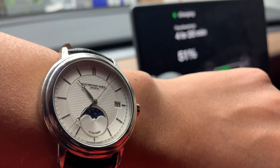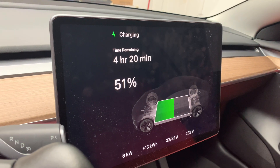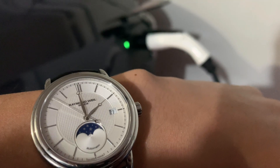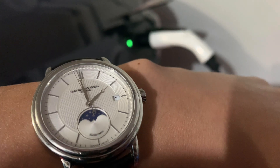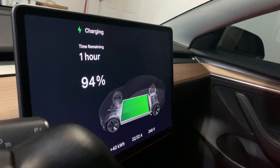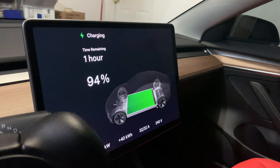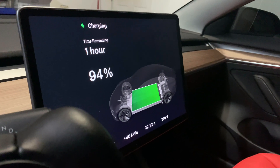It's 2 o'clock in the morning — 5 hours and 25 minutes since I connected the vehicle to the level 2 charger. Let's take a look at the battery status: 94%. It jumped from 26% to 94% in 5 hours and 25 minutes. One more hour to go to get that last 6% boost to 100%.